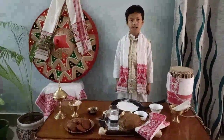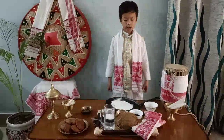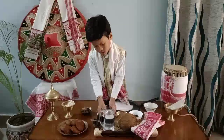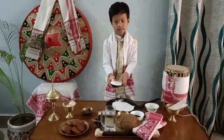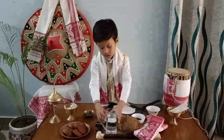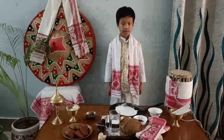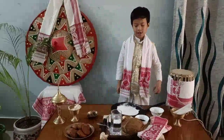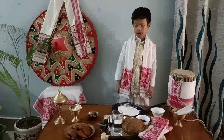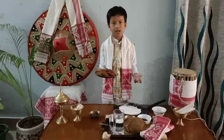Let us see how to make Gila Pitha. The ingredients we need for making Gila Pitha are rice flour, jaggery, and water. Then we make a mixture of these ingredients and then fry in oil. Then our Gila Pitha is ready.